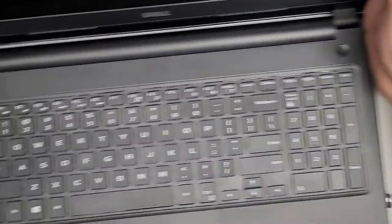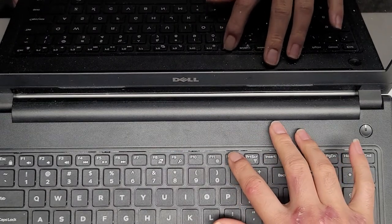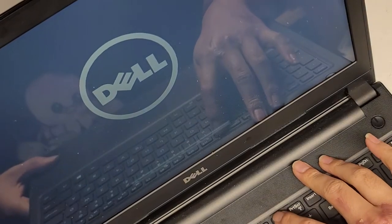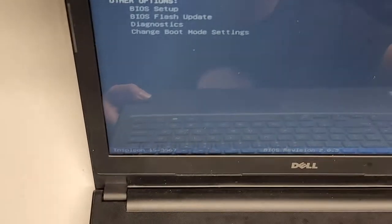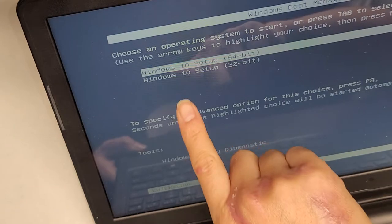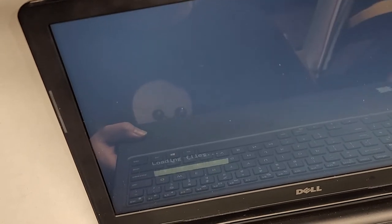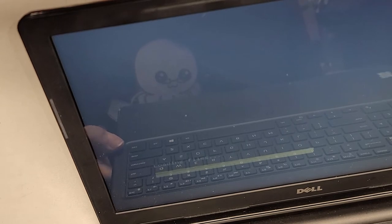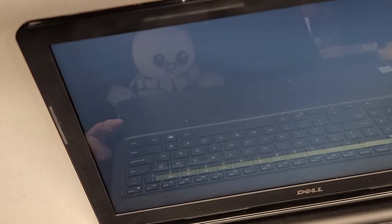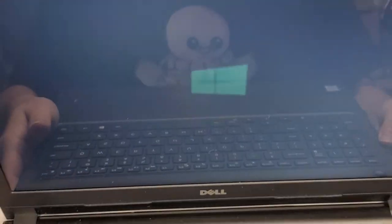Let's go ahead and plug this in and power it up. We're going to press F12 to boot into the device boot option. It says 'Preparing one-time boot menu.' Here you can see the boot menu — we're going to boot to my SanDisk Cruizer, which is my USB flash drive. Now it will go through. If you only put Windows 64-bit on the USB, it won't give you these options, it'll just automatically load.